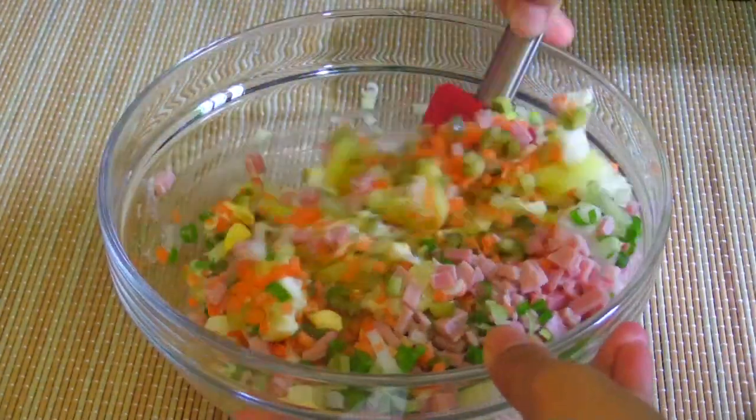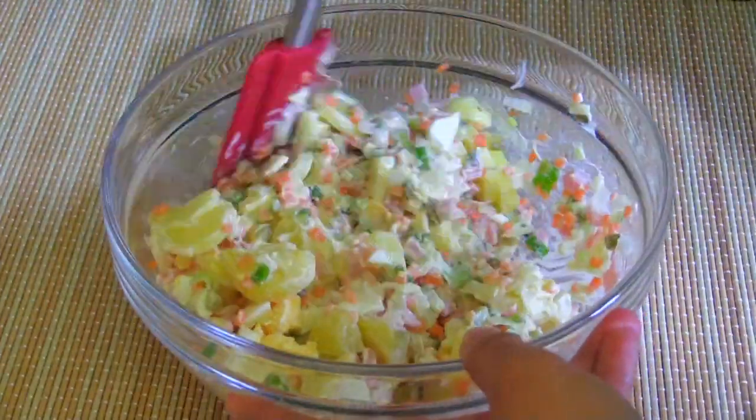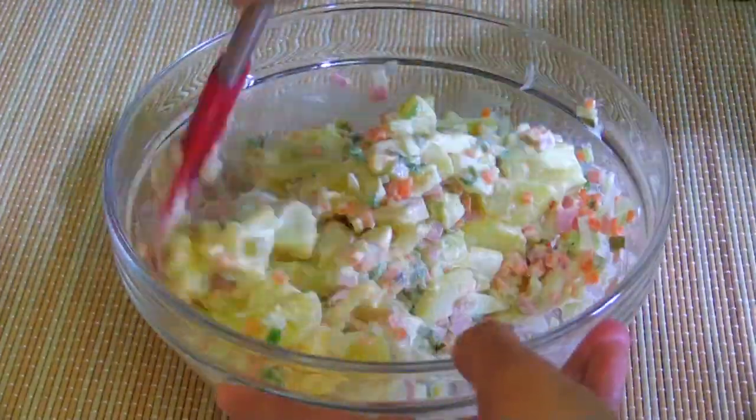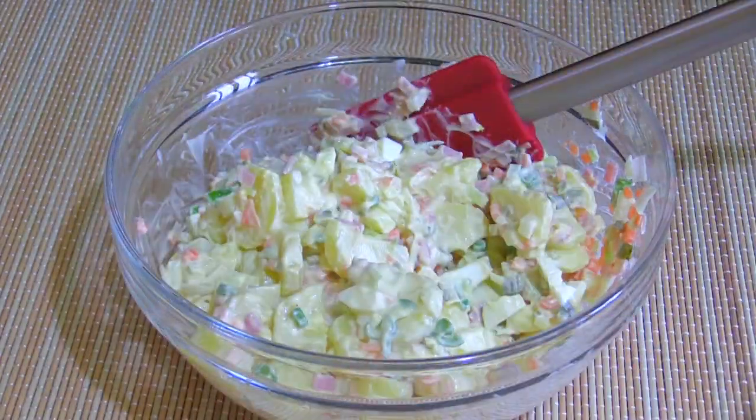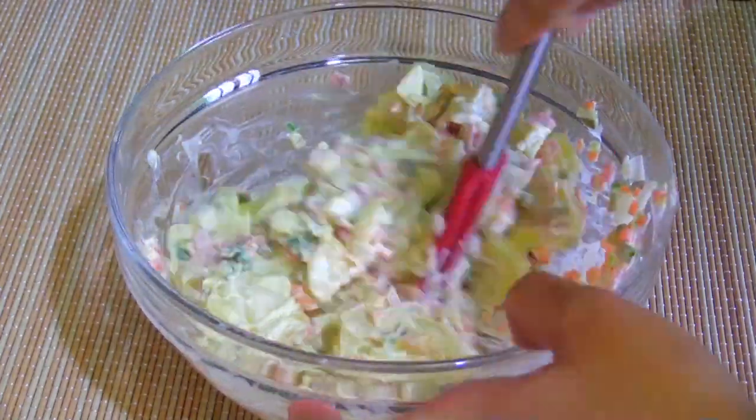The last step is use a spatula to mix everything together until well combined. After that, you should keep the potato salad in the fridge at least 30 minutes to get a flavor.